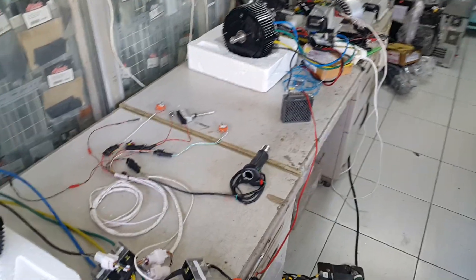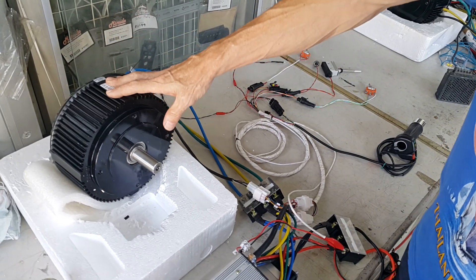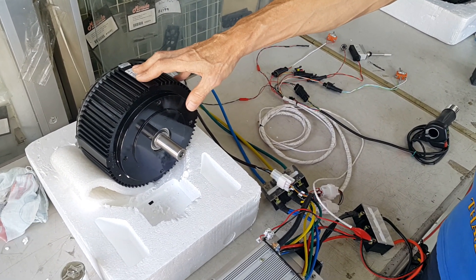Welcome back at ZervoVision. Another day at Paradise. Today I present you our HPM 5000 motor kit.